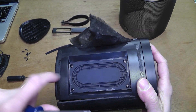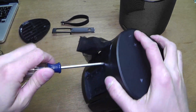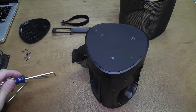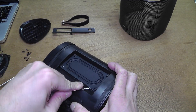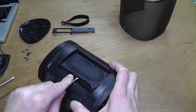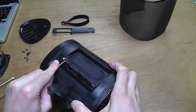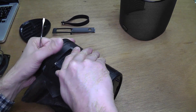Here we have one of the passive radiators on the side — that one is screwed in as well. Remove the four screws that hold it in place. There is a metal plate underneath this rubber, so I am going to pry it loose, just like this, and then you can fold it up to take a look inside.